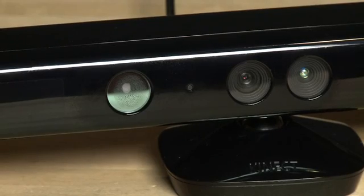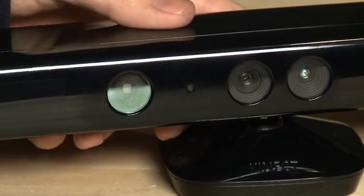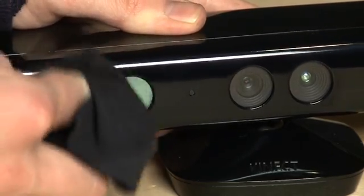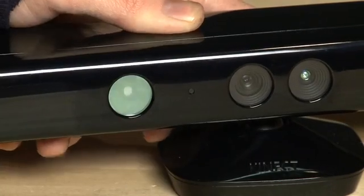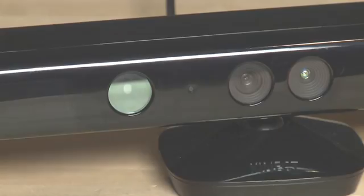My last tip is very simple. If you find that your camera is blurry or dirty, simply take a microfiber cleaning cloth and clean off all the lenses. I know it sounds like an obvious thing to say, but some people might not be aware of it — and it could be a huge distraction to your Kinect sensor because it is, after all, a bunch of cameras.